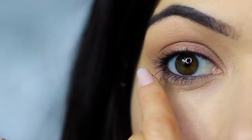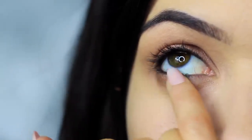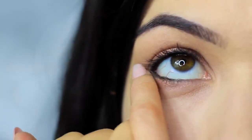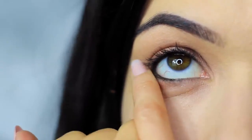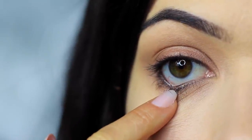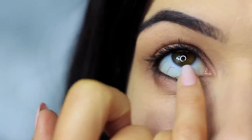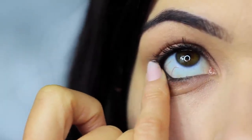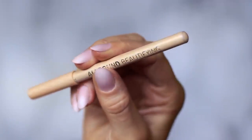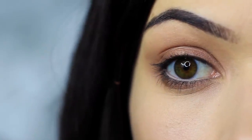Do the same thing on the lower lash line — smudging that bronzy tone under the eyes, making sure the outer edge has the majority of the color and blending in. You'll probably notice that all the smudging has caused the black pencil to drop down a little on the lower lash line — that's actually a good thing. We can use this as we're smudging to create a smokier effect. Then I clean my lower lash line of any black and apply a nude liner, but this is optional, though it does open up the eyes a little more.